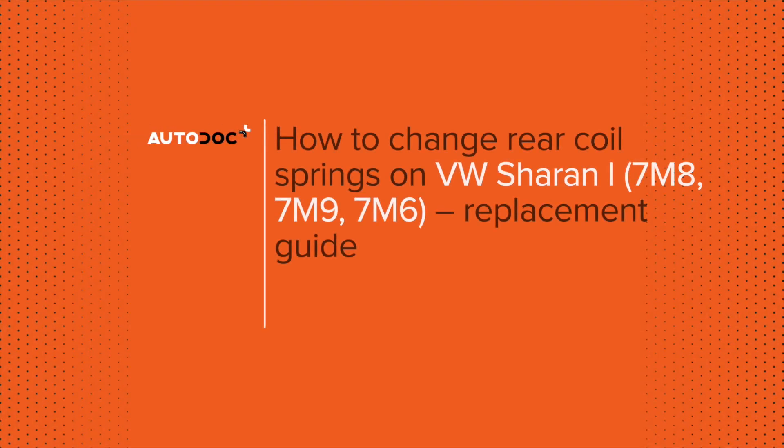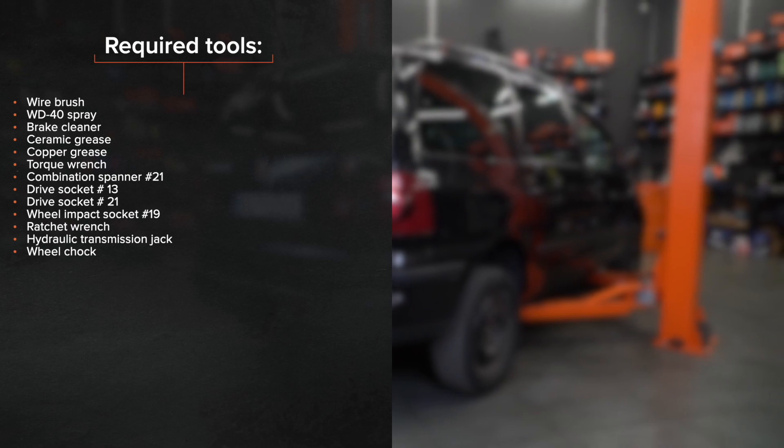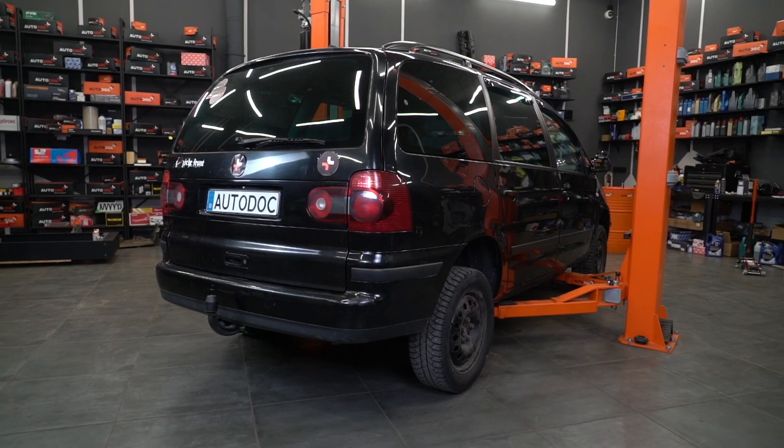Hi everybody! Here's the latest installment of AutoDoc's video tutorials on replacing car parts.